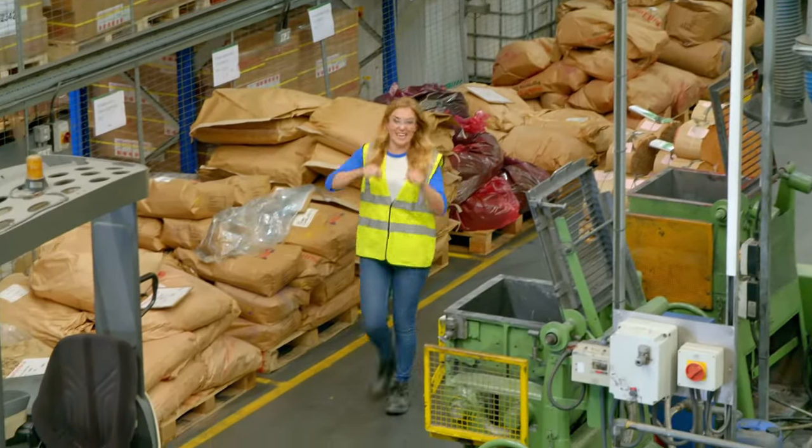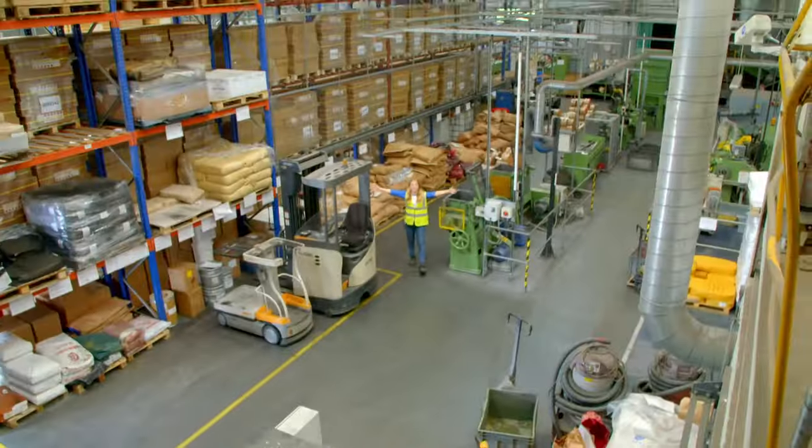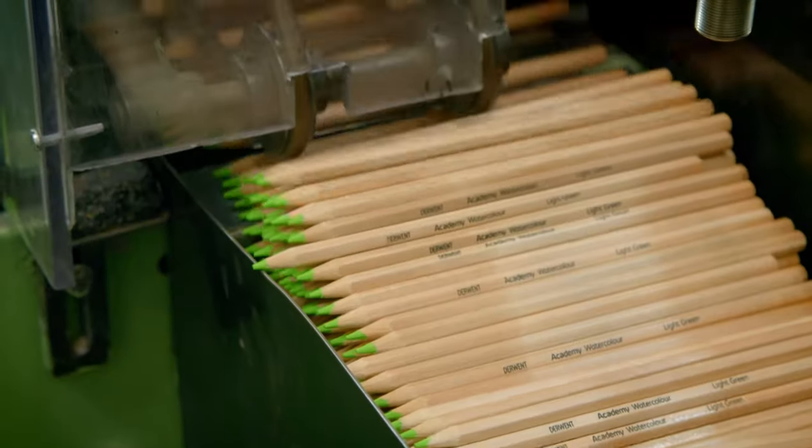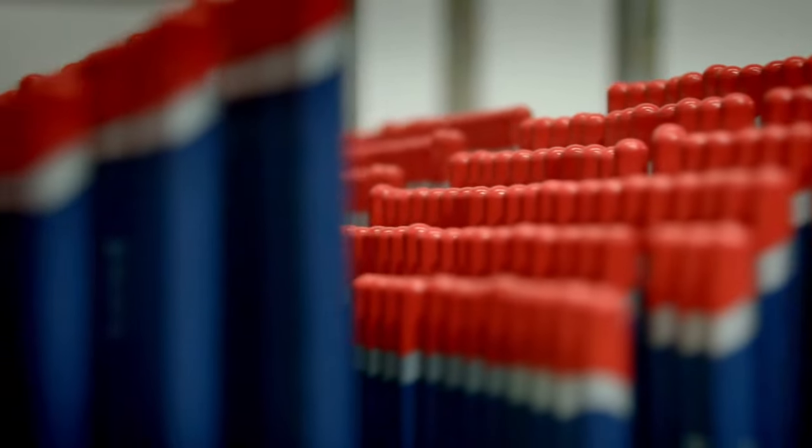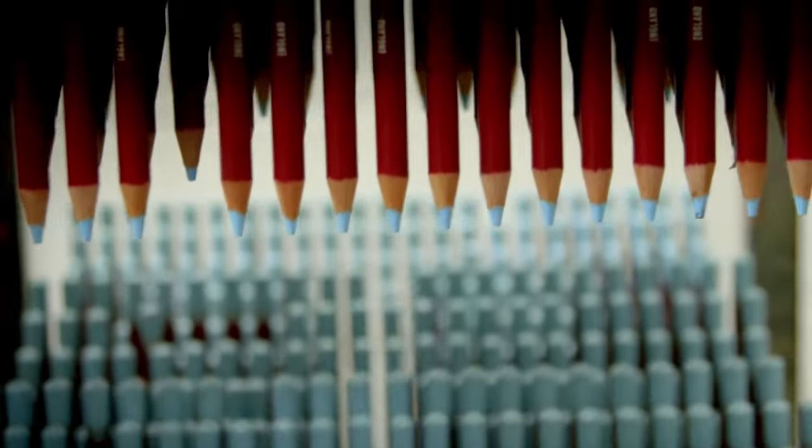Colouring pencils are made here, in a pencil factory. This factory makes 100 million pencils every year — that's enough to fill five double-decker buses.